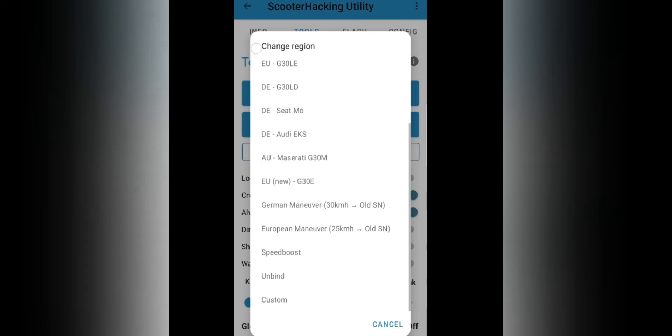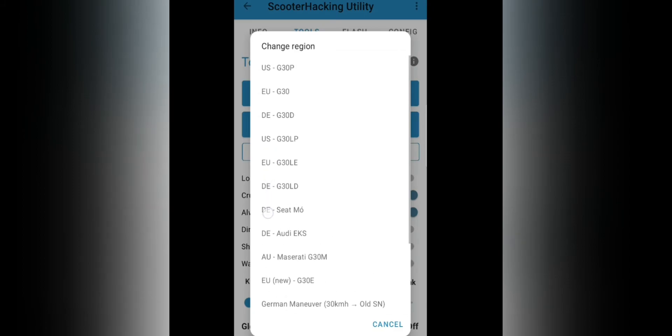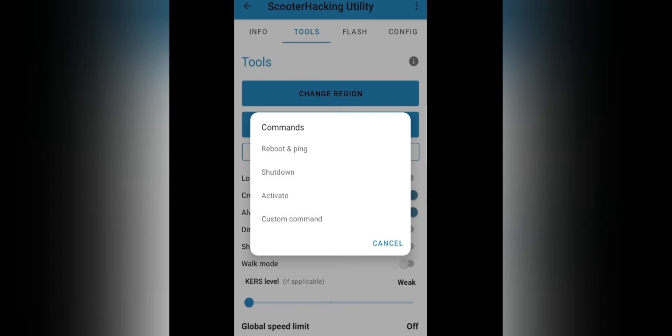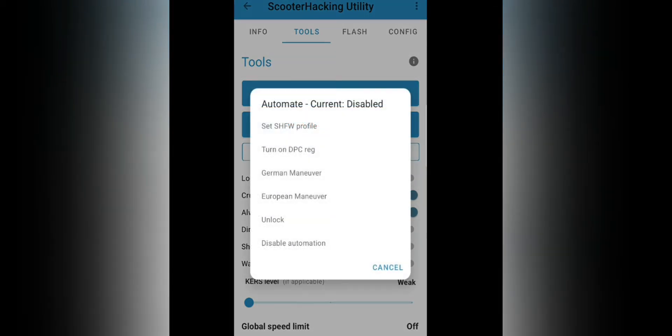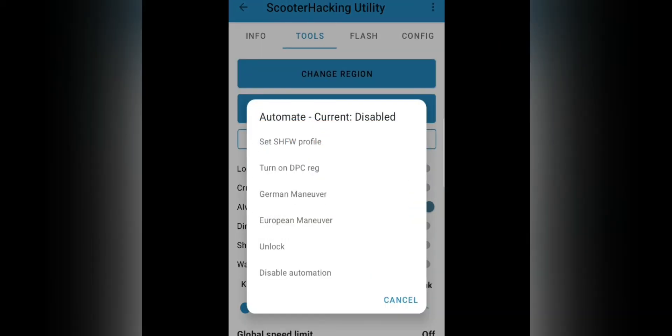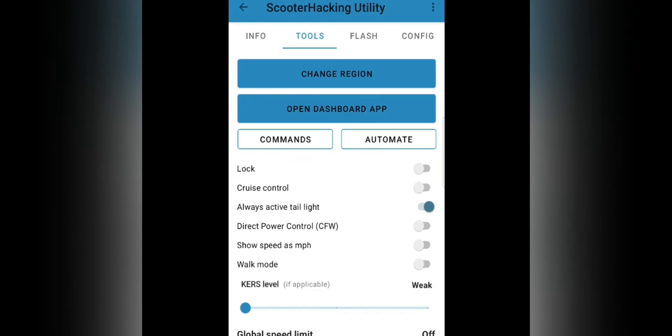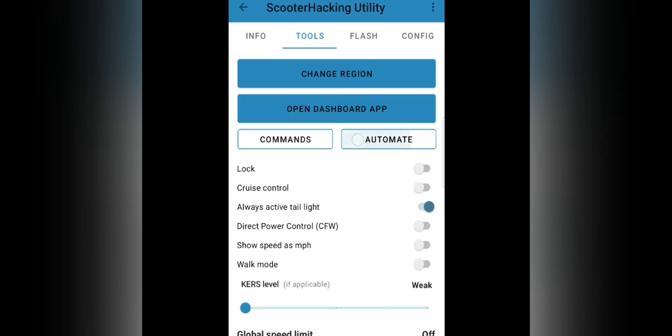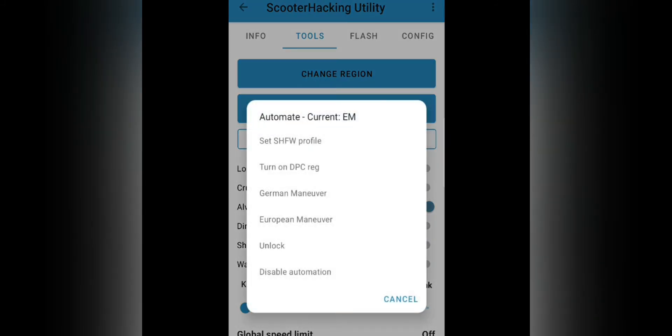On change region, you can choose from various settings like German maneuver, European maneuver, speed boost, and unbeat — these will be the most common settings you'll use. I'm going to use auto German maneuver, so when you open your app and turn on your scooter again, the German maneuver will automatically be set. For those living outside Germany, you can use European maneuver.